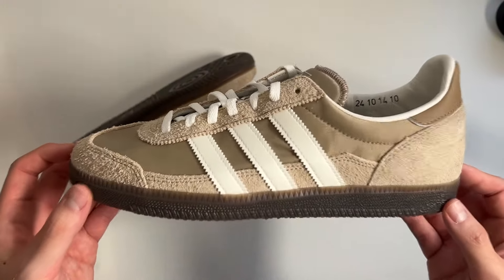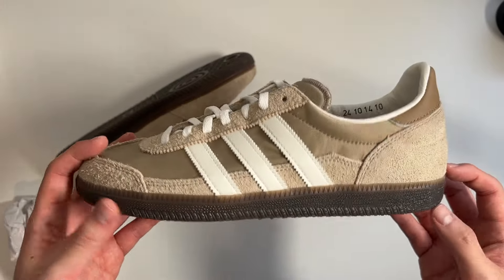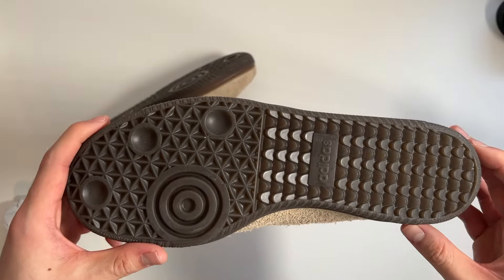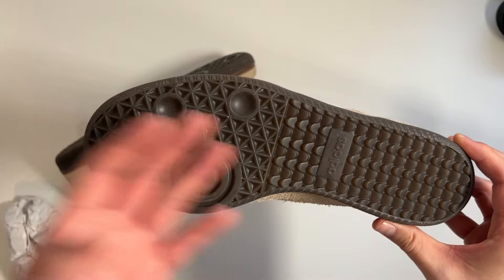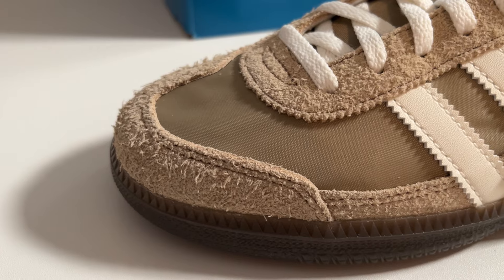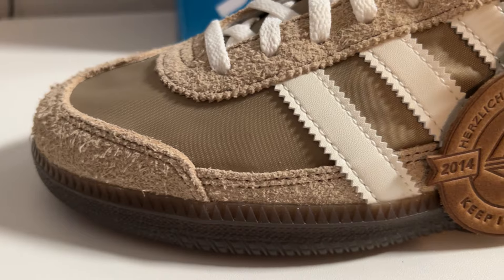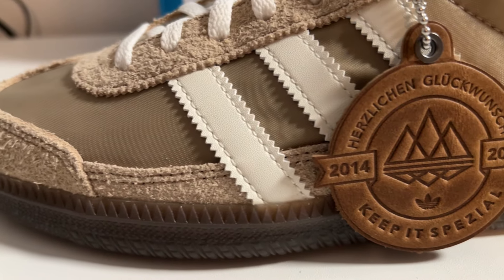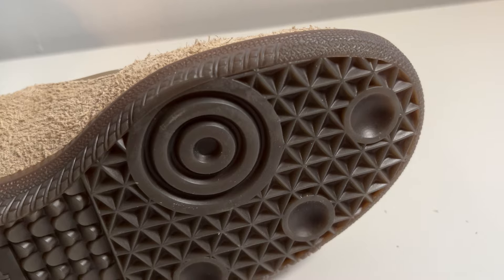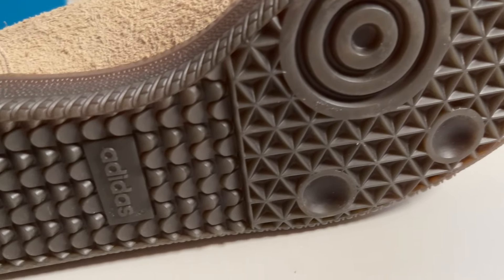Moving on to the midsole and outsole — which really isn't a midsole on these, more of just a cupsole. It is the very familiar and popular Samba outsole in this dark gum color, which I think complements very nicely this cardboard-colored upper. It is a very standard cupsole that, especially now because of the popularity of the Samba, a lot of people will already know.